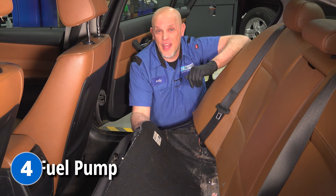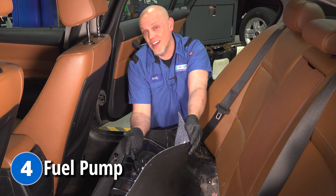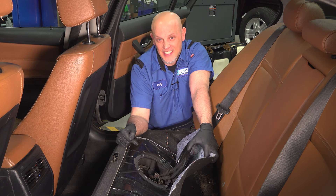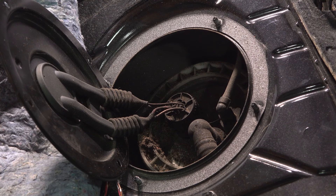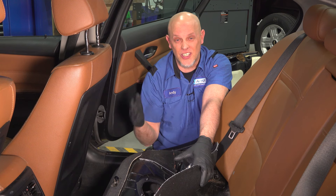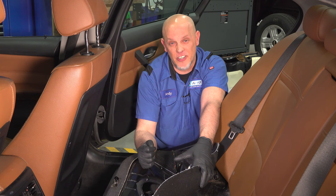The next problem that's going to give you a bad day is the fuel pump. Luckily, it is located underneath the back seat, so it's easy to access. This can give you a stalling condition or even a no start. When you go to start the vehicle, it's just going to crank forever, and the vehicle will never catch.